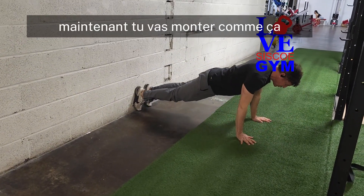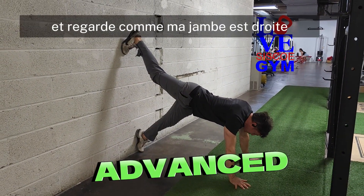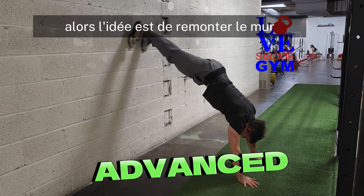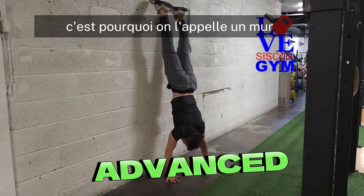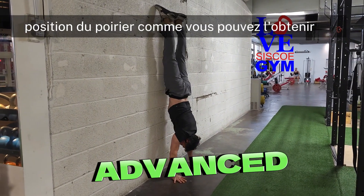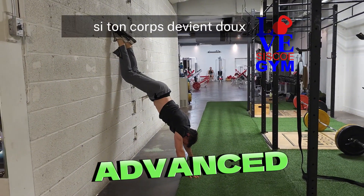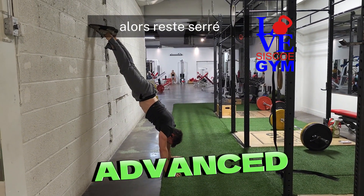You're going to come up like this, and then your feet are going to go up. Look how straight my leg is. You're going to lift yourself up, then the idea is to walk up the wall — which is why it's called a wall climb — as close to a handstand position as you can get. This is really important: when you're coming down, if your body goes soft, you're going to kill your shoulders. So stay tight.